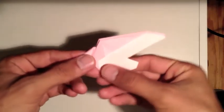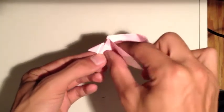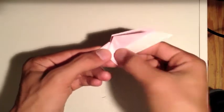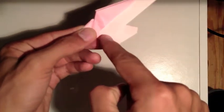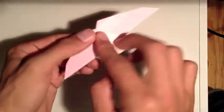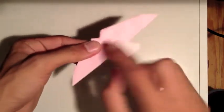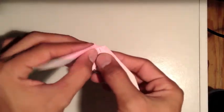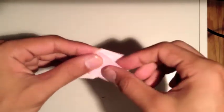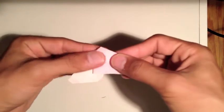Now with this orientation, we're going to fold the wings down from here. Mark the line and fold it down like this, bringing it forward. Do the same thing on the other side - fold it to match, getting a symmetrical fold.